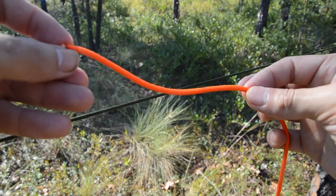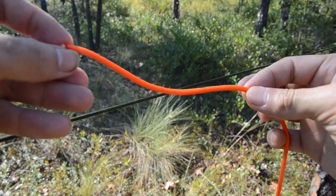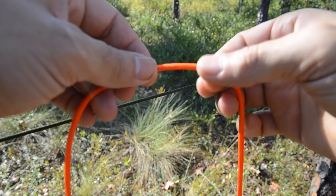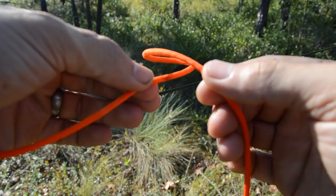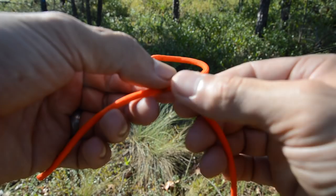I pull up a section of rope — a section of line, section of cordage — and establish myself a working end. What I'm going to do is form a loop, and I want that loop to have the working end on top of the standing end. Once I have that, from the working end I'm going to take a bight and come up from bottom to top through that loop, forming another bight.